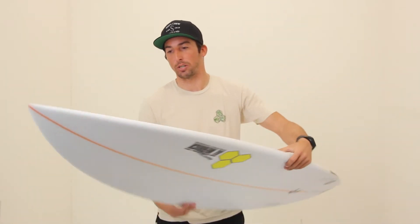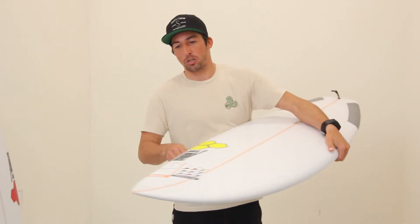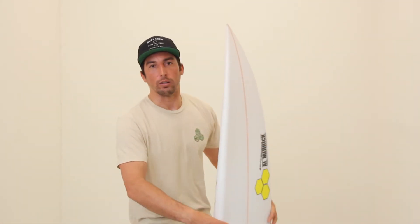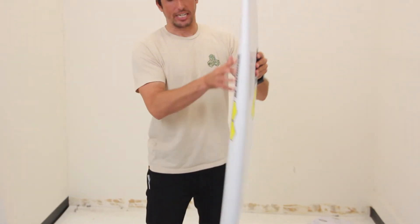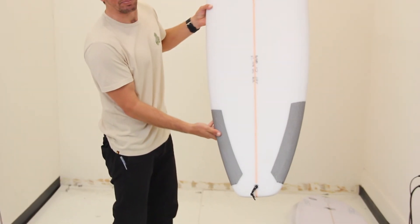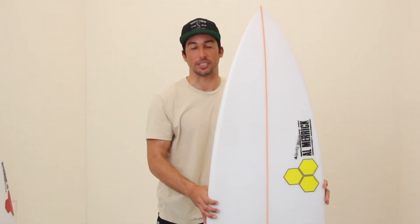It's a high-performance shortboard with a lot of tail click, which you'll find in most shortboards these days made for high-performance surfing. There's a substantial amount of rocker in the nose and a really full rail. It's a good paddler just with that full rail — Jordy, being a bigger guy, likes that extra beef, but the average guy can still ride it. It's got a wider tail block than most shortboards, so it has a lot of glide. You don't have to work as hard, and it'll give you a wider variety of ways you can surf for shortboard style waves.